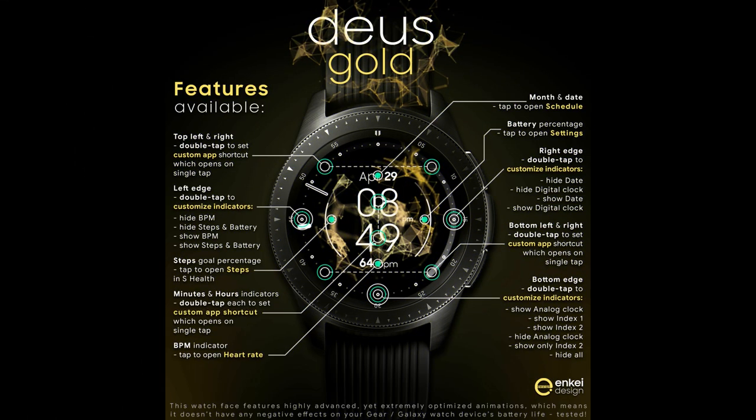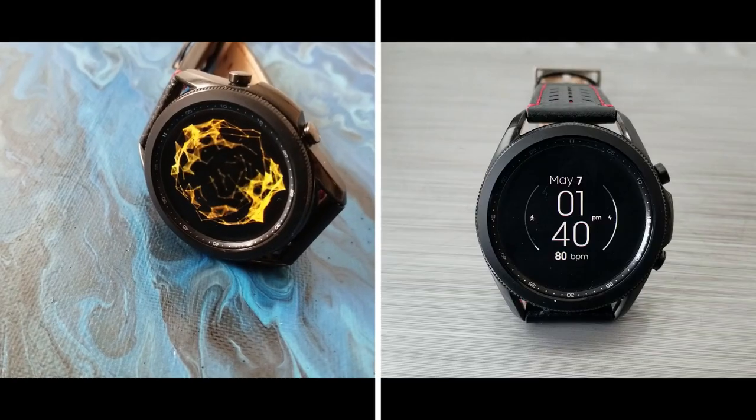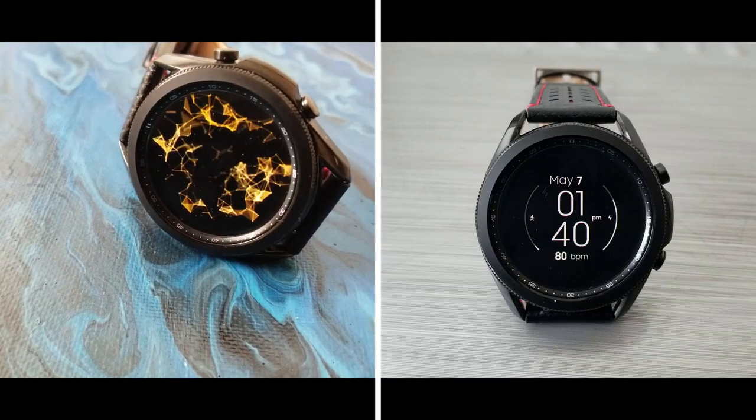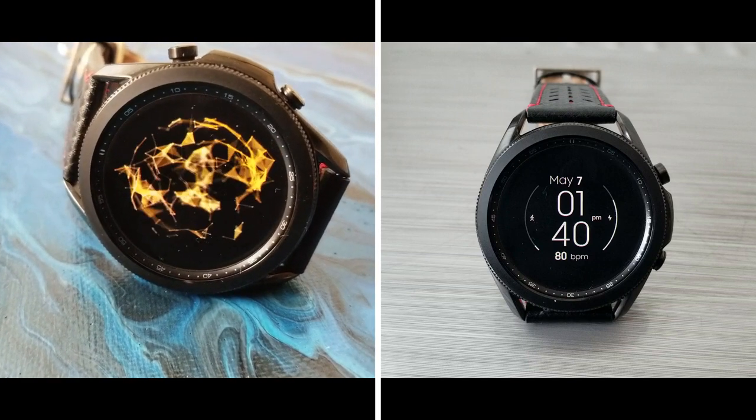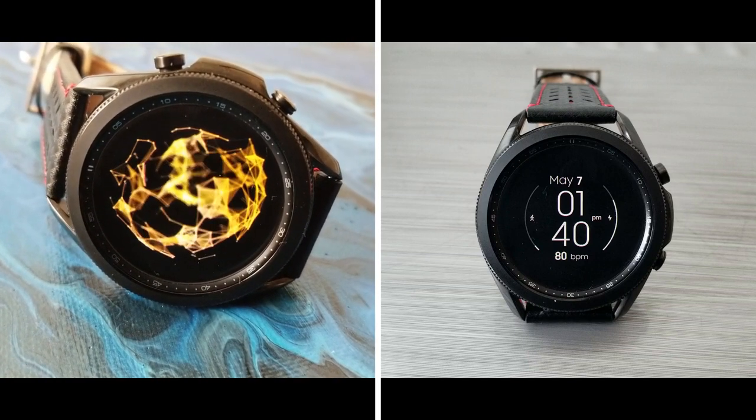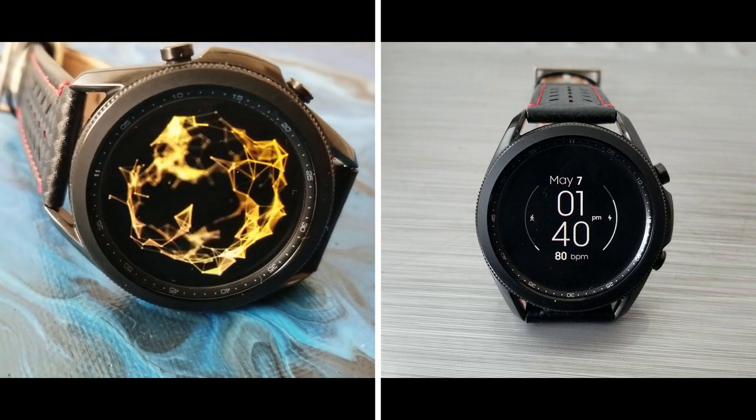That's my review of this animated and modern watch face from NK. Remember, we are handing out 50 coupon codes per country for this one, so if you want a chance of picking up a code for free, make sure you click on our coupon link down below in the video description.